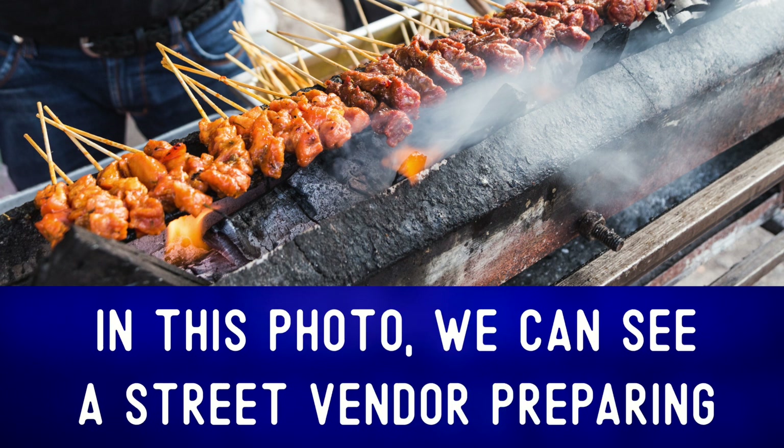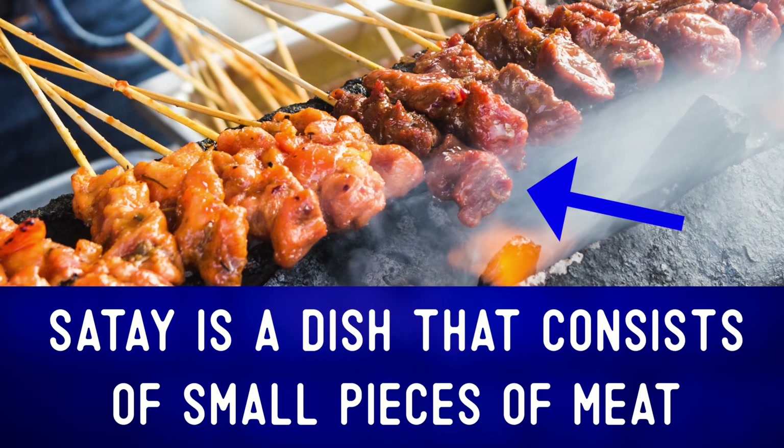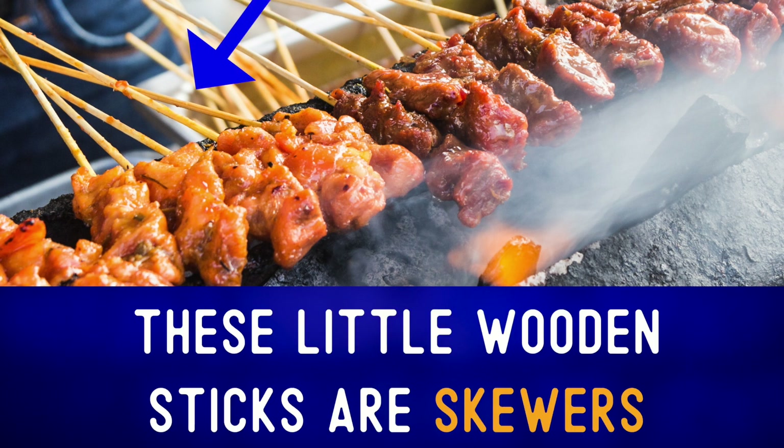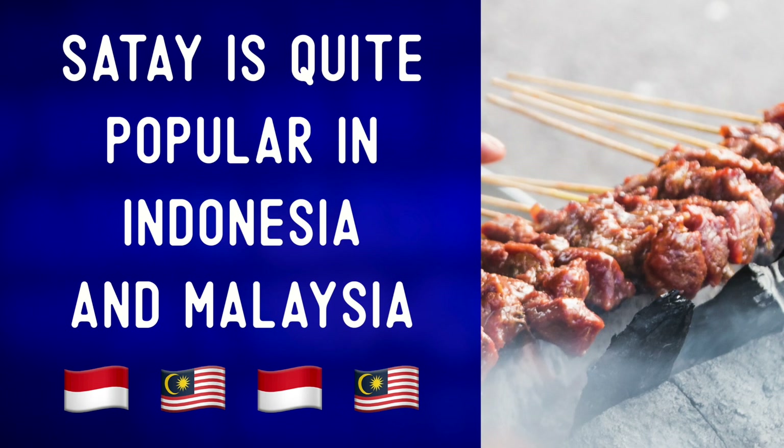In this photo, we can see a street vendor preparing satay. Satay is a dish that consists of small pieces of meat grilled on a skewer. These little wooden sticks are skewers. Satay is quite popular in Indonesia and Malaysia.